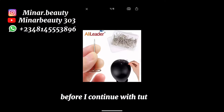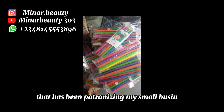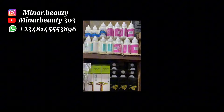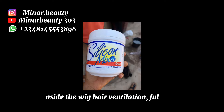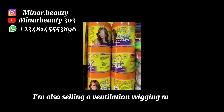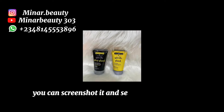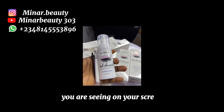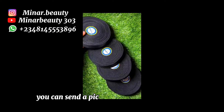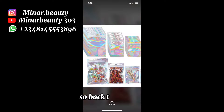Before I continue with the tutorial, I would like to thank each and every one of you that has been patronizing my small business. You are the reason why I'm still here. Aside from the wigs, hair ventilation, and full lace you see on my page that I'm selling, I'm also selling hair ventilation and wig-making materials. If you have interest in any of these, you can screenshot and send to the phone number you are seeing on your screen. If I do not have what you want uploaded, you can send the picture to this same phone number. So back to the tutorial.